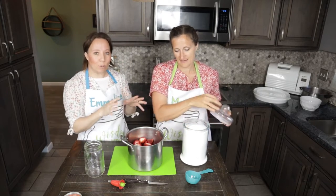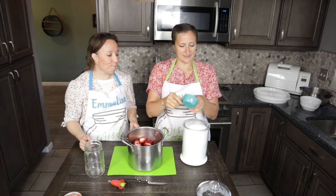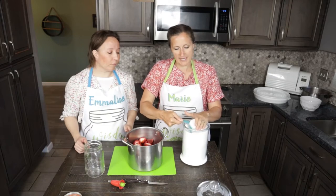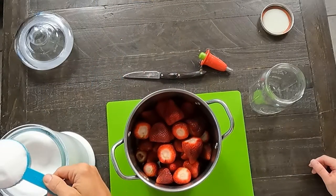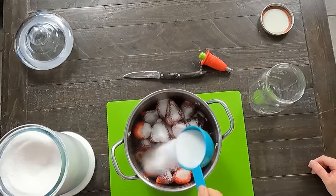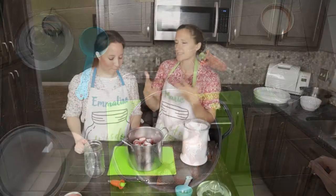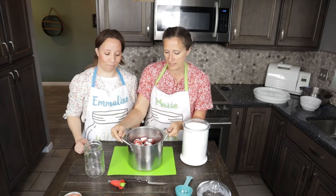We're going to add some sugar to this and then it's going to rest and then we're going to cook it down. You want to put anywhere from a half a cup to three-fourths of a cup in with the strawberries. I just do a mounding half of a cup because I like my stuff a little bit lighter as far as the sugar goes, but I still want it to be sweet enough and preserved well because sugar is of course a preservative.